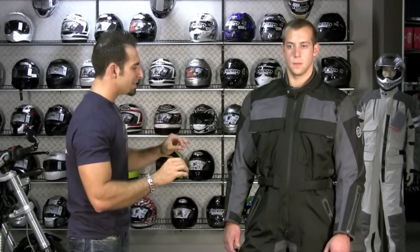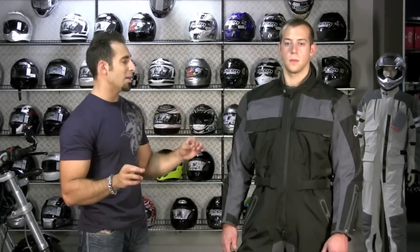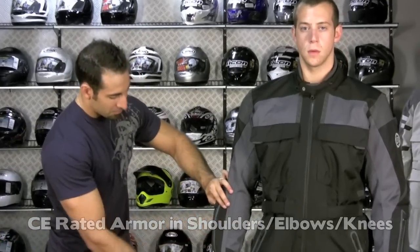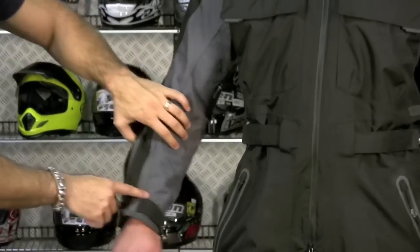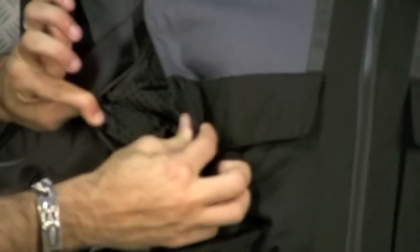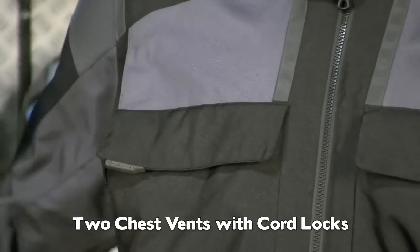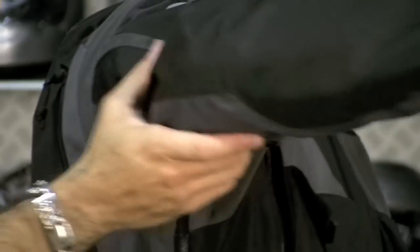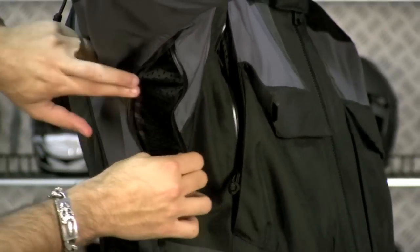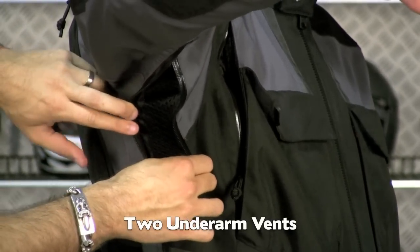In hot weather riding, you're probably just going to have a light base layer — a t-shirt and jeans underneath. The armor is built in: shoulder, elbow, hip, and knee. You have arm zips, side of the chest zips with a mesh backing, and borrowing some technology from the ski, snowboard, and mountaineering world, you have an underarm zip on each side that's also going to flow air. A lot of these zippers are rubberized for the best chance to be water resistant and waterproof. Two back zippers as well — that brings us up to about eight.